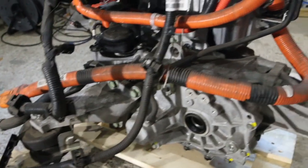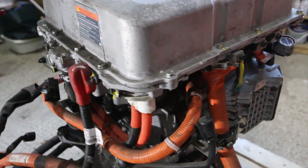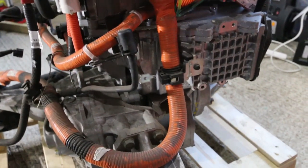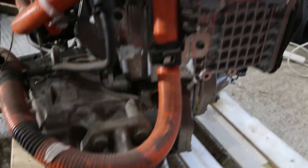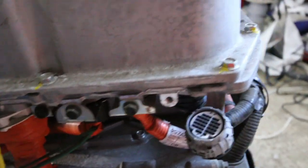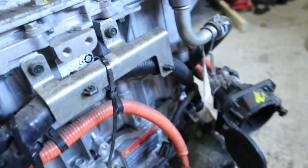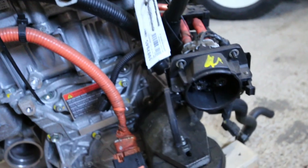The reduction gear is then bolted onto the side of the motor, with the drive shafts connecting directly into that reduction gear. All the connections come out of the key units — most of the power connections go from the power delivery module, whereas a lot of the data connections go into the inverter itself. The key connections between the units are often internal.